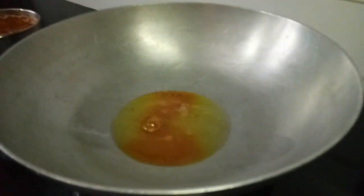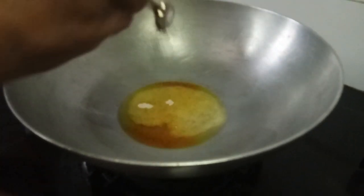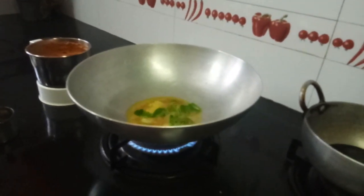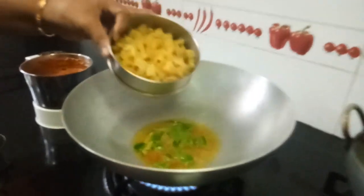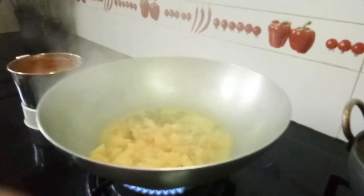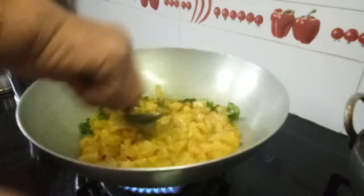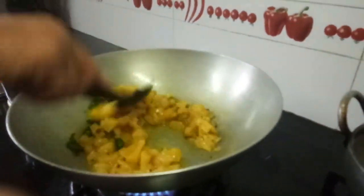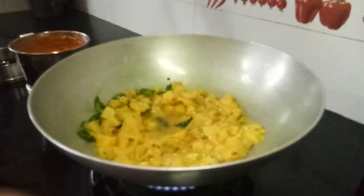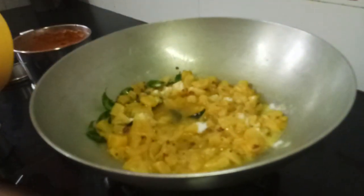Now let us keep for tadka. I have added haldi, then asafoetida, then mustard seeds, then washed coriander. Now add the cooked pineapple and the required salt. This will be a khatka — a sweet and spicy taste. This will be very yummy. Kindly make it and give me your feedback.